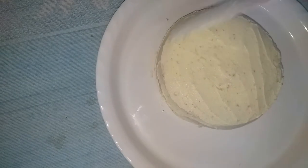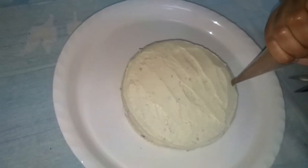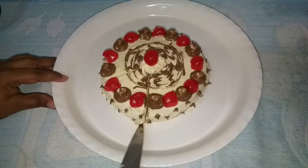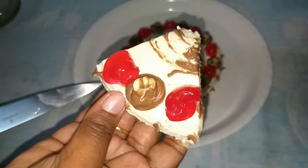To decorate the cake, make a piping bag. Make a polythene cover into a cone shape. Fill the frosting into the piping bag and pipe it onto the cake. Cut the tip and decorate.